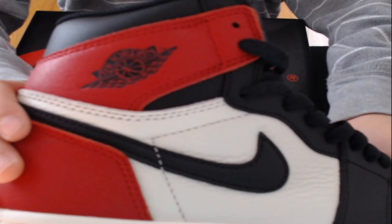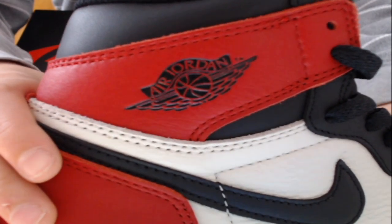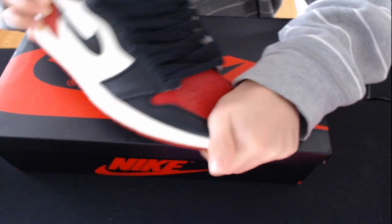The Jordan — the Air Jordan logo — the R and the D are touching, which is correct. The toe box pops back up. Squish the whole thing down and it'll still come up. Pretty good.